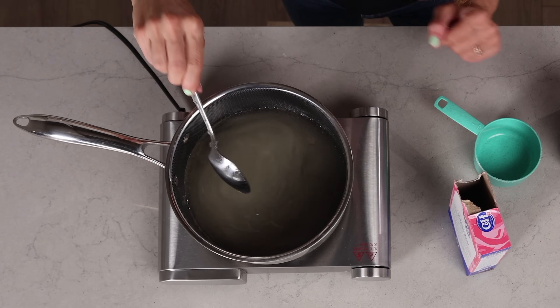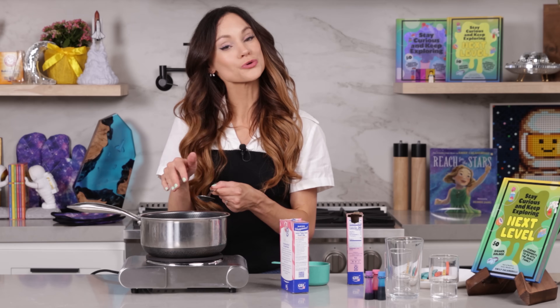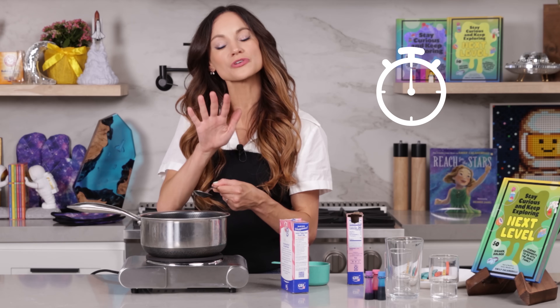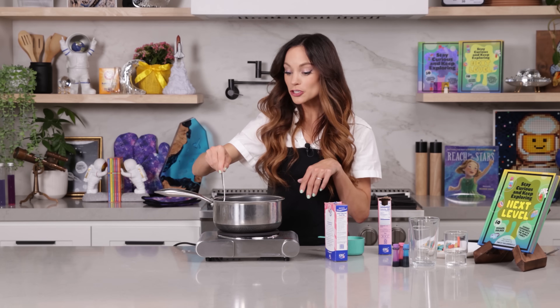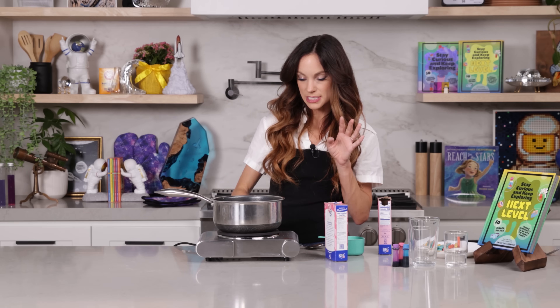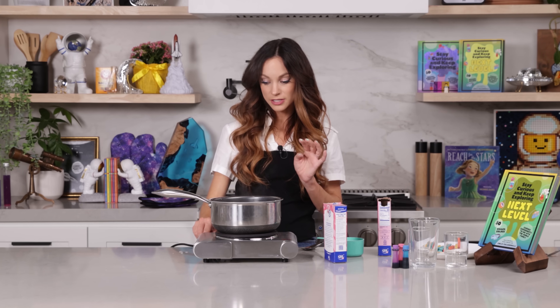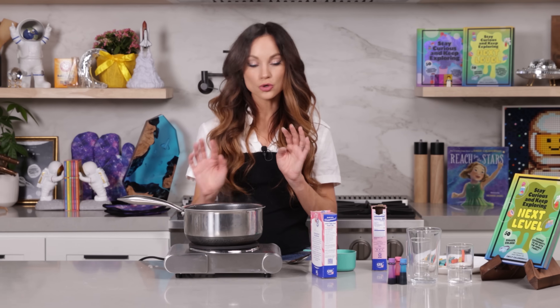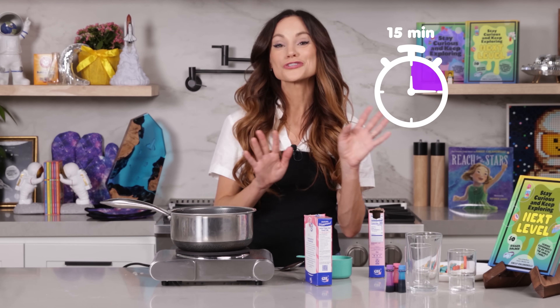Stir that in. Now put your heat on high. What we want to do is bring our solution to a boil and allow it to boil for two minutes. Now that your solution is boiling, give it a good mix. Make sure all of that sugar has dissolved. After that two-minute timer is up, go ahead and turn your stovetop off. We are going to let this cool for about 15 minutes before we transfer it to our glasses.